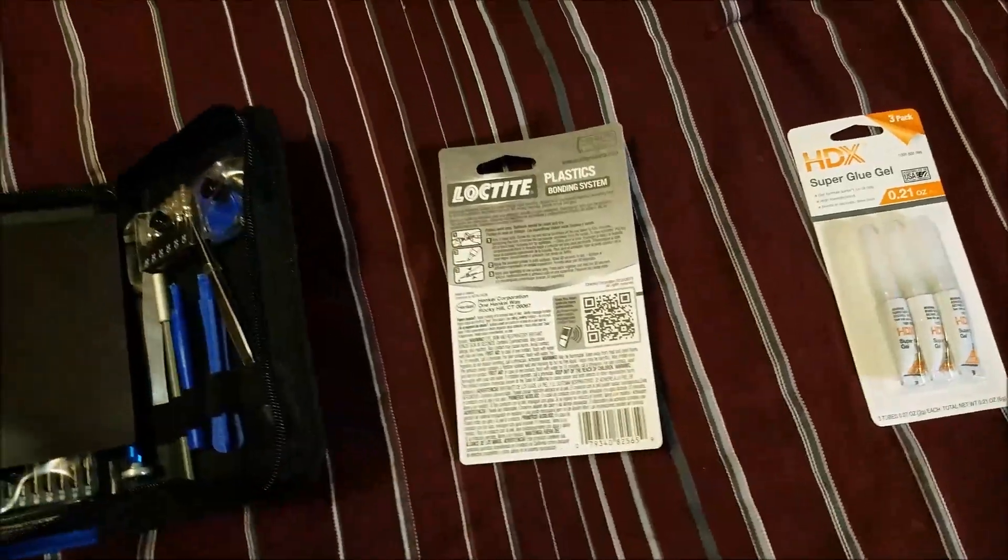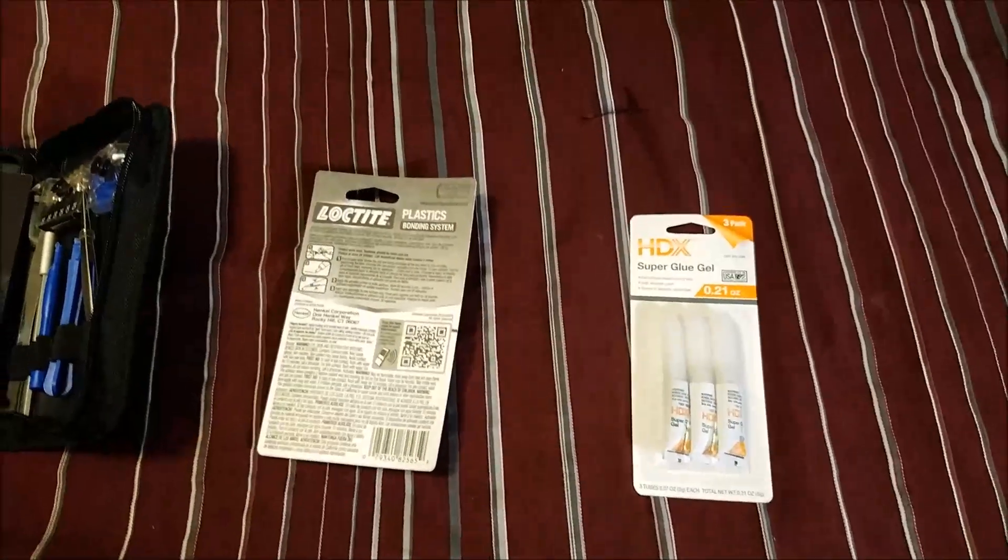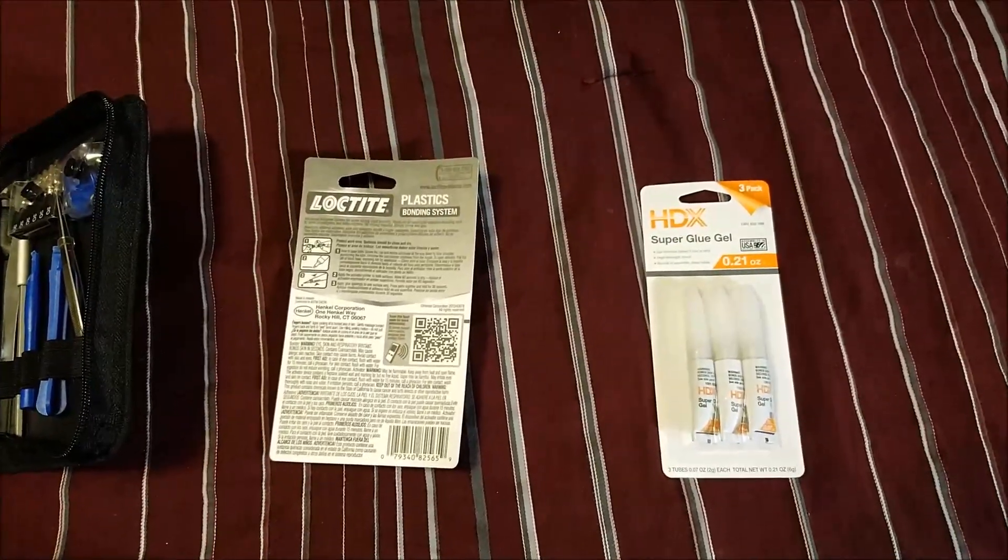Well, we're going to start doing the setup. Let me set up the camera and everything, and we're going to start doing this repair right now.